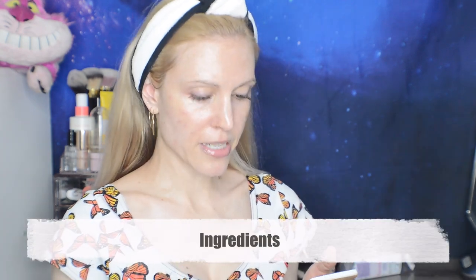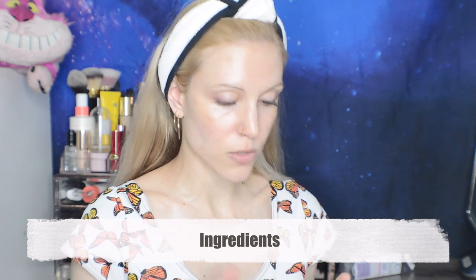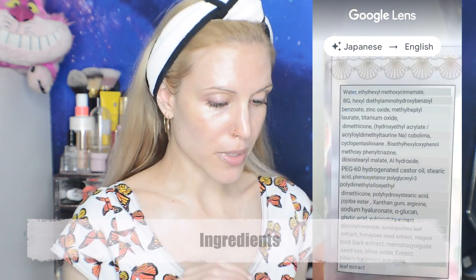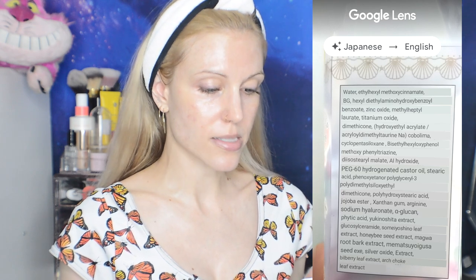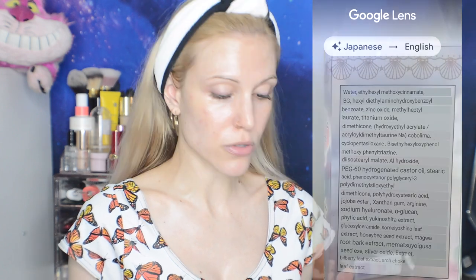As far as the ingredients, I feel like I'm not going to have anything negative to say whatsoever. Did not have any issues running this one through the translator. I don't see any alcohol in here. I don't see any fragrance. I just see a long list of beneficial ingredients. And they claim that this formula feels like water, and it does. Is this the perfect sunscreen? I am just really speechless at how beautiful this sunscreen is. There's not really a smell — I don't smell anything.